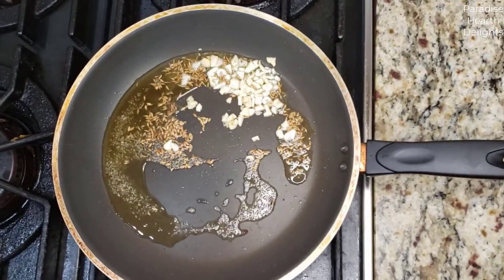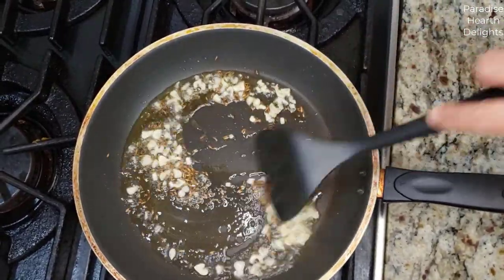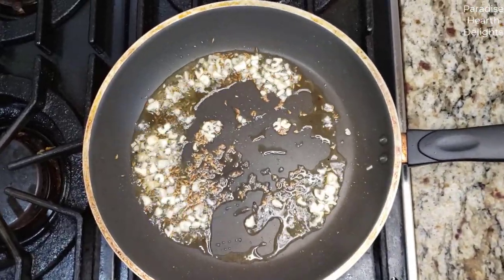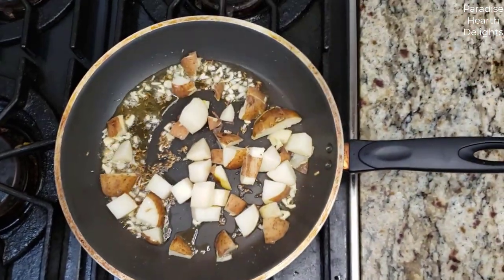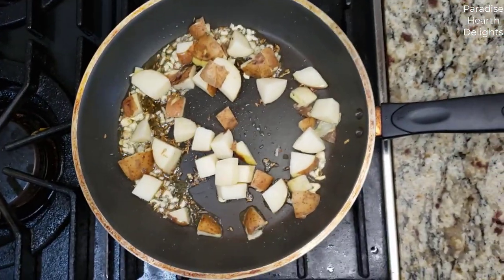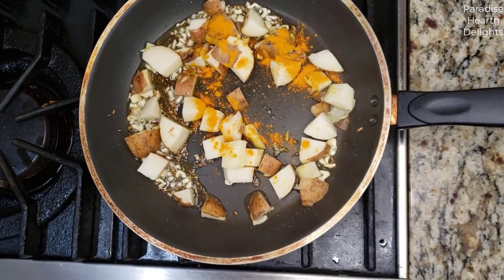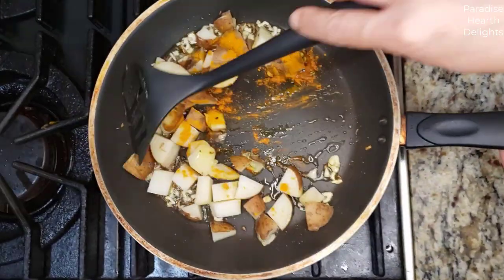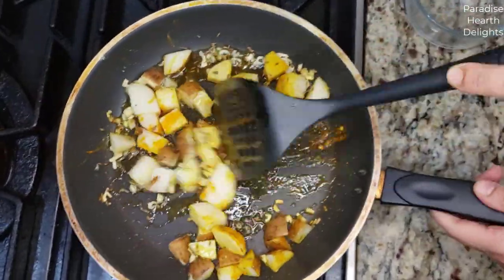You want to cook the garlic just a little bit because they tend to burn easily. As the garlic is cooking, after a few seconds we add the boiled potato and break it up — just separate them with your fingers — and add the turmeric and salt to taste.